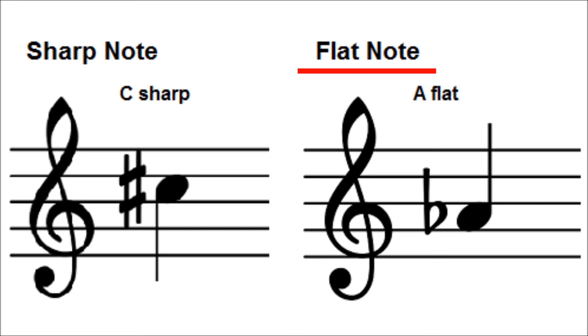As for the flat sign, when it comes before a note, it means play the piano key to the left, whether that key is black or white. Flat means to play a lower pitch, and the flat symbol lowers a note by a half step or semitone.